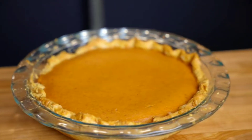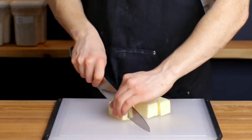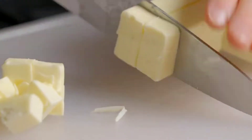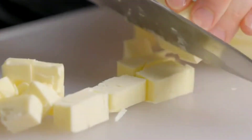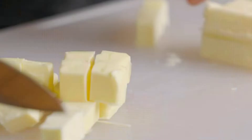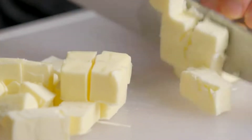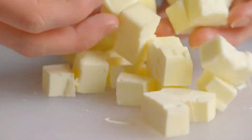Here we have pumpkin pie. We're gonna start by cutting some cold butter into small cubes. We're using cold butter because it's easier to get a really flaky texture into the crust, rather than using soft or melted butter. After we're done with the cubes, we're gonna set them aside in the fridge until we get our other ingredients ready.